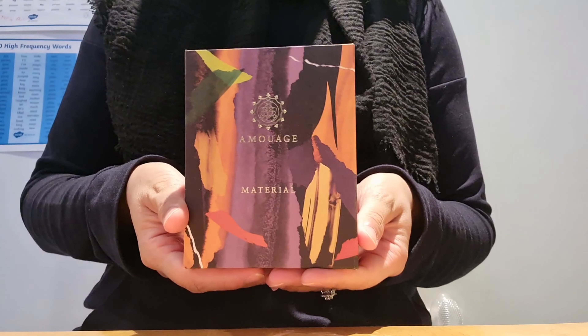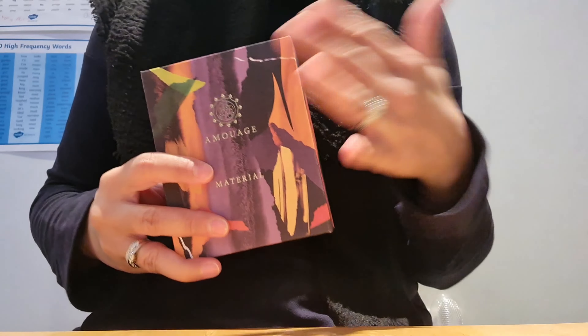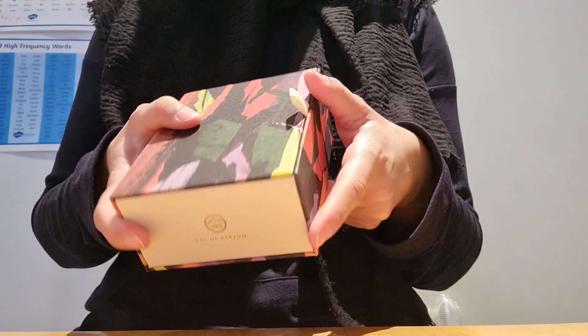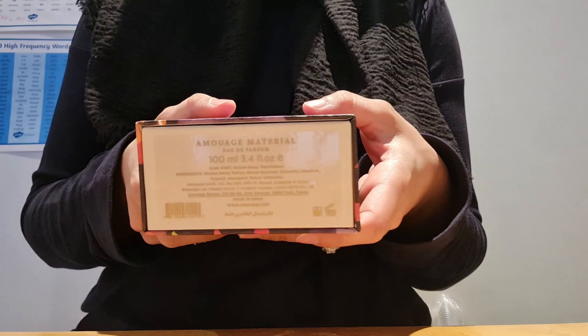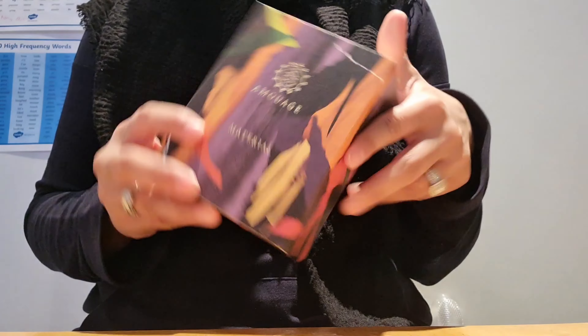So that is how the box looks — you've got the name of the fragrance, the name of the fragrance house, the design all around the box, and then on the top you've got Eau de Parfum, and on the bottom you've got information about the ingredients, where it was made, the size, and the barcode.